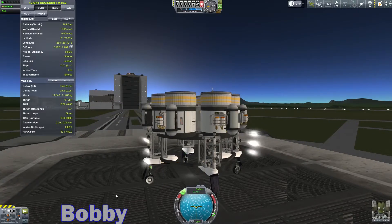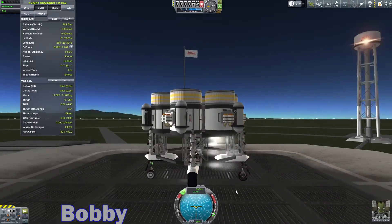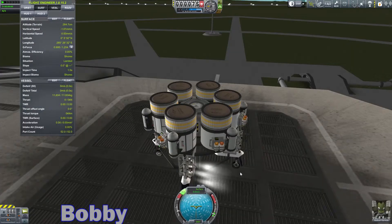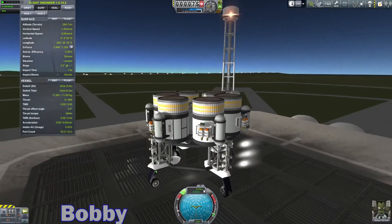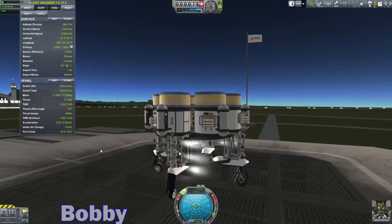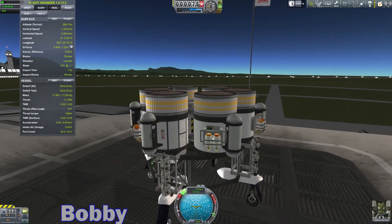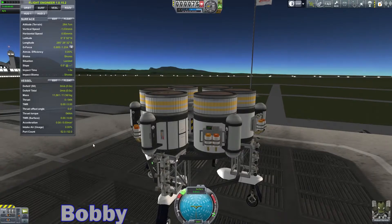How many RCS thrusters do you have? I have six trying to propel me forward right now. I mean, it should work. We moved those station parts around. I don't know how heavy those were in comparison. Perform soil... of course not. I think I already did the soil sample from here.